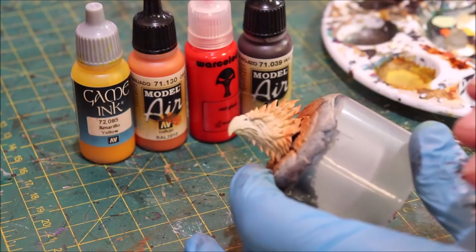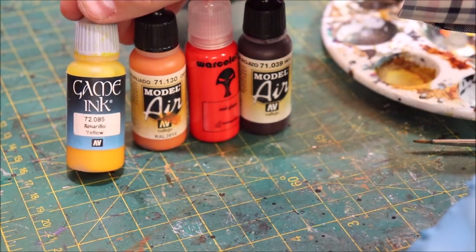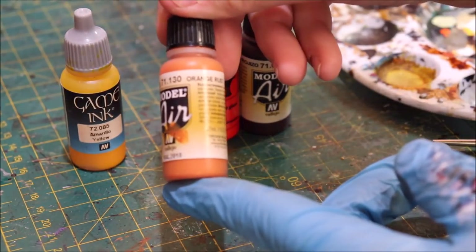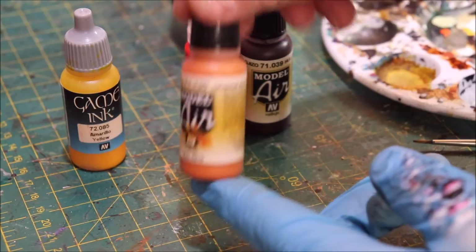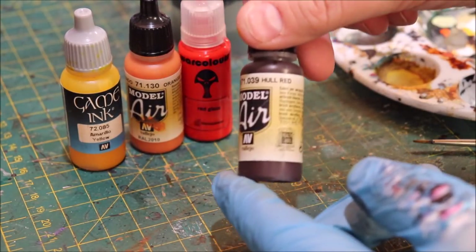Now we've got some paints here: Vallejo Game Ink Yellow, Vallejo Model Air Orange Rust, War Colors Red Glaze, and Hole Red.